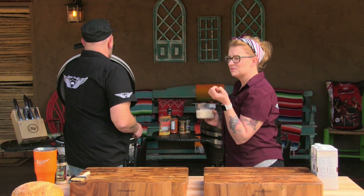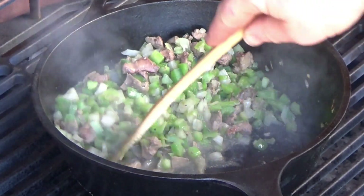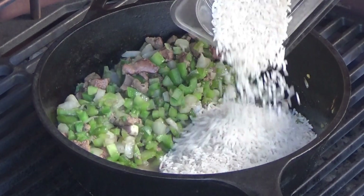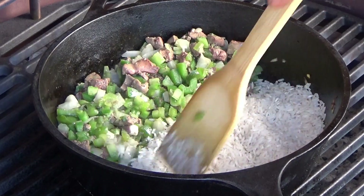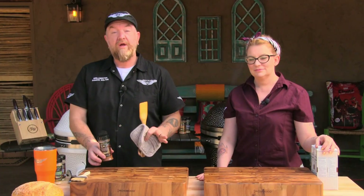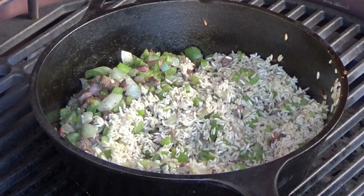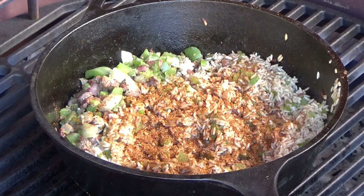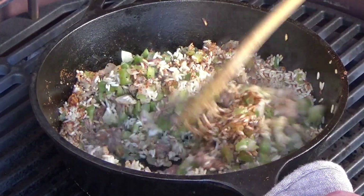Next step — we are going to add the rice, and we are going to give this rice a little bit of toast. I'm going to move these off to the side and let those continue to cook down, make a little area for the rice. I love toasting rice — it gives it a lot more flavor. Rice is toasted a little bit. Going to add some Croix Valley Southwest BBQ Booster. Don't be stingy with your boosters. Just going to mix this in here.